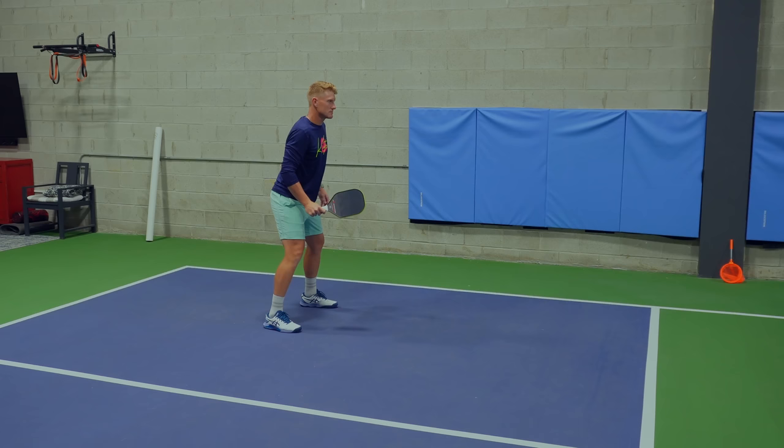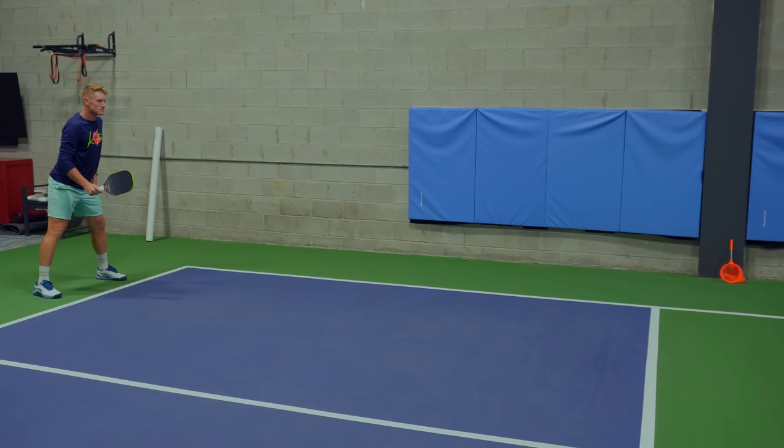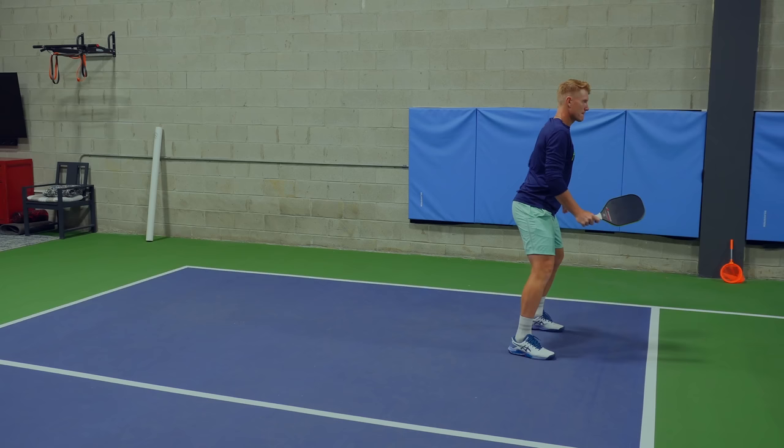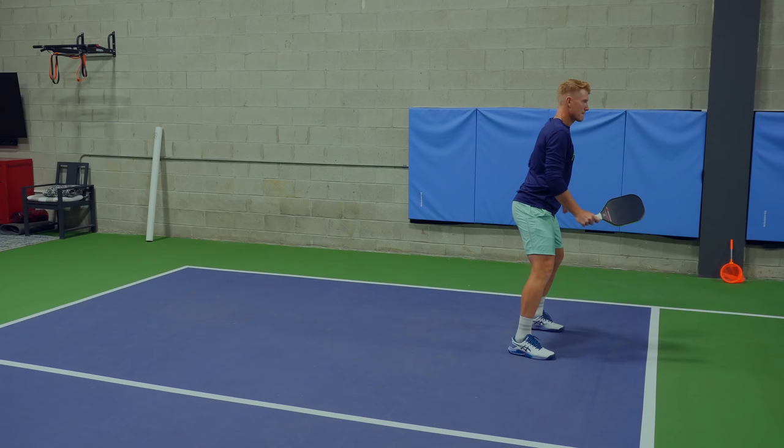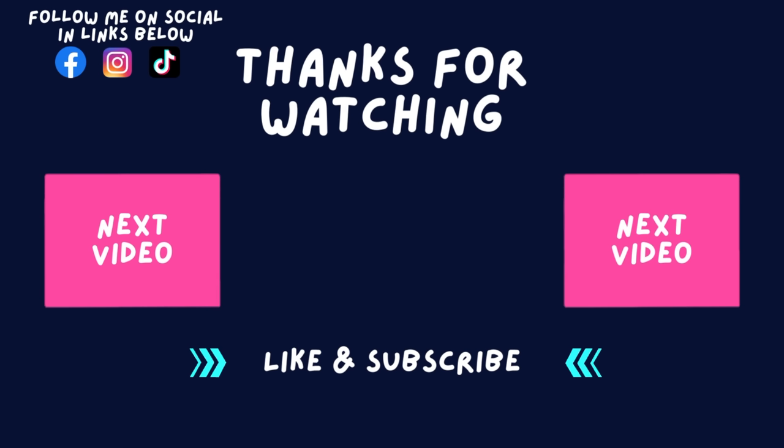I'm pretty convinced this concept may be one of the most important fundamental things you can learn early on in your pickleball development. In the next video, I'll talk about how this concept plays an important role in the development of the 3.0 to 4.0 level player, and in the video after that, we'll learn how to use this skill to develop weapons as a 4.0 plus player. Drop your questions and comments below, don't forget to like and subscribe, and I'll see you in part two of this series. Thanks!